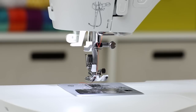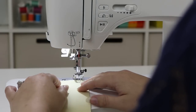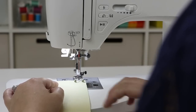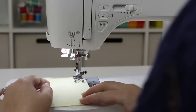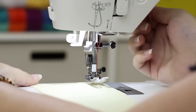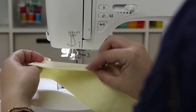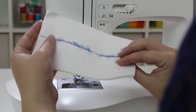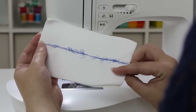Now we're going to test sew to make sure the machine is threaded properly. When you turn on the machine it's already selected for a straight stitch. Put your fabric under the presser foot, lower the presser foot lifter, and step on the foot control. Make sure the needle is in the highest position, raise the presser foot lifter, and trim the thread. It should look good on the front and the back. If your stitches look uneven on top and back, it usually means the upper thread is not threaded properly — re-thread the machine and check your instruction manual.